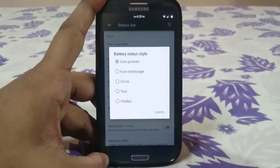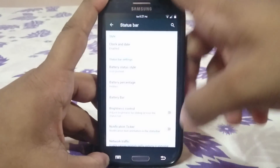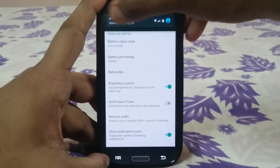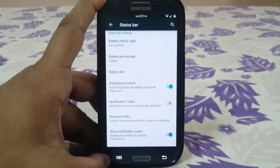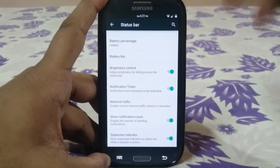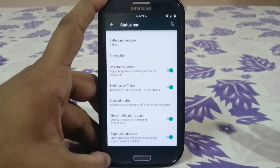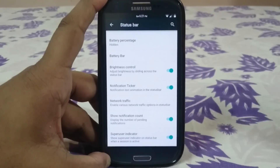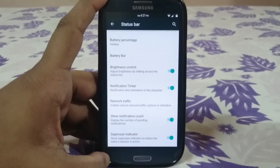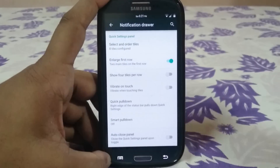Battery status style has all the tiles available. Battery percentage can be inside the icon, next to it, or hidden. Battery bar setting lets you enable a battery bar, and brightness control by sliding your finger works, though I have adaptive display brightness enabled. There's network traffic, notification ticker, notification count, and a superuser indicator — though this ROM does not flash superuser scripts, so you have to do that manually.